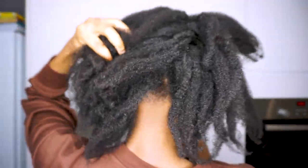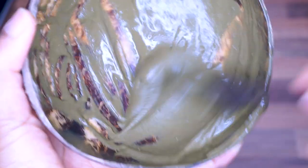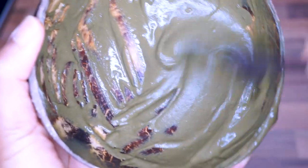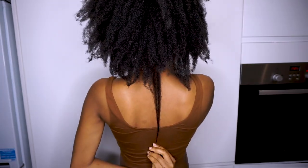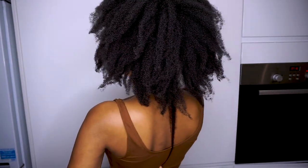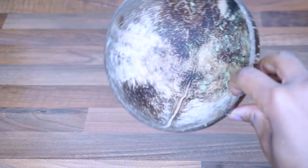Hi guys and welcome back to my channel. In today's video I am showing you how I make my aloe vera and neem protein hair gloss. Here I am just showing you the length of my hair because I've decided to start my aloe vera journey again and I want to document the progress and health of my hair — that's why I'm doing a length check. To start with you need a wooden bowl.